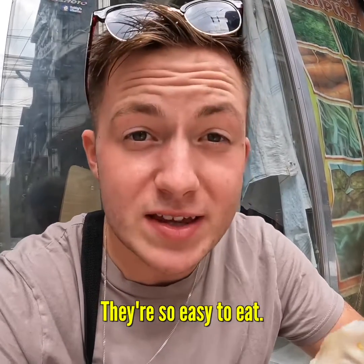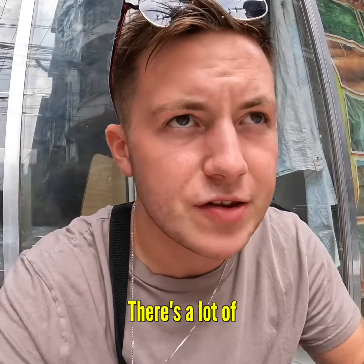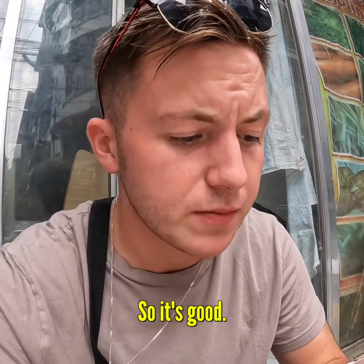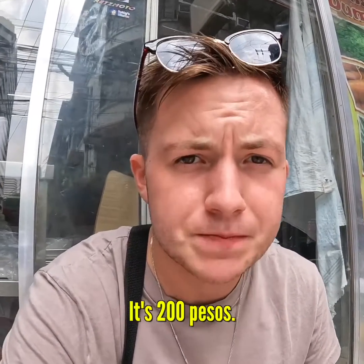Wow. They're so easy to eat. So moreish. This is essentially a Chinese dish, but obviously there's a lot of crossover between Chinese and Filipino dishes. And for 14 pieces, which is probably enough for two people, to be fair — it's 200 pesos.